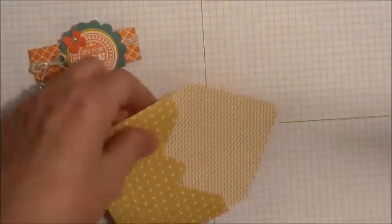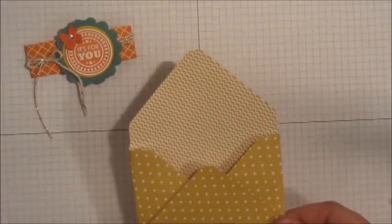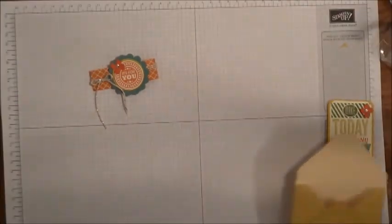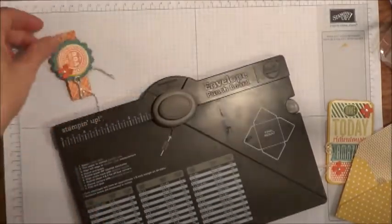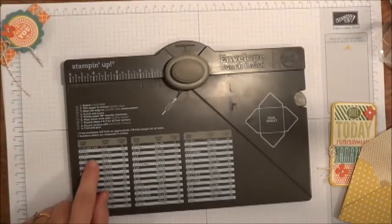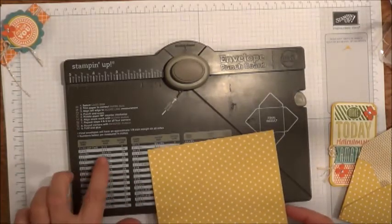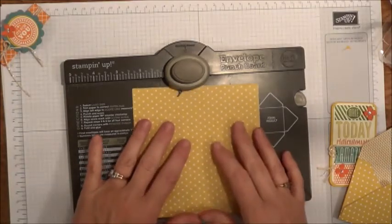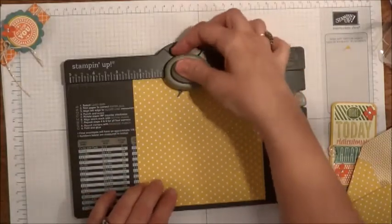So I wanted to show you how I made this little envelope. I used the envelope punch board. I just found the card size that was closest to the little card that I made. So I cut my paper 5½ by 5½, and it says the score line is 2⅜. So I'm going to line this up at 2⅜ and punch.